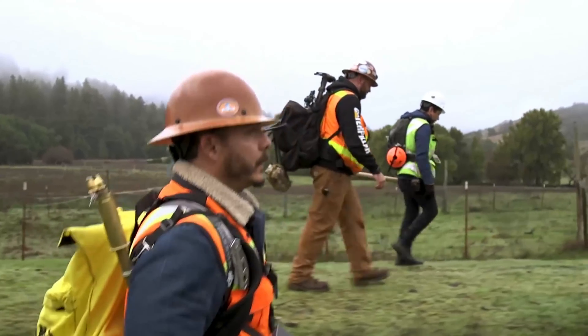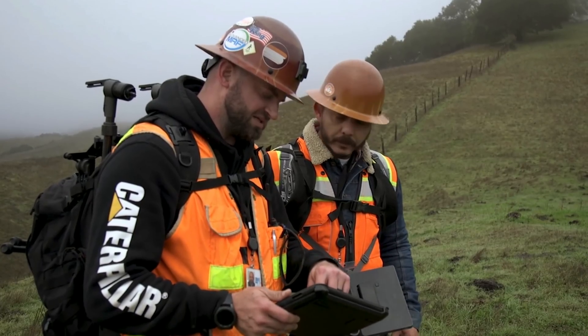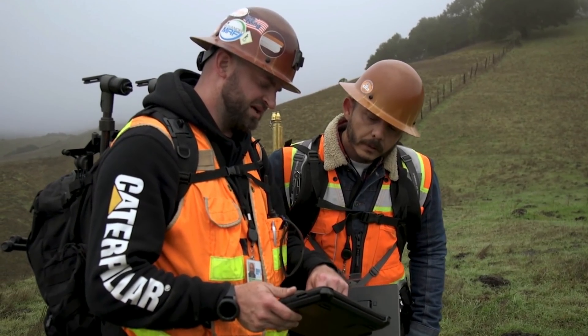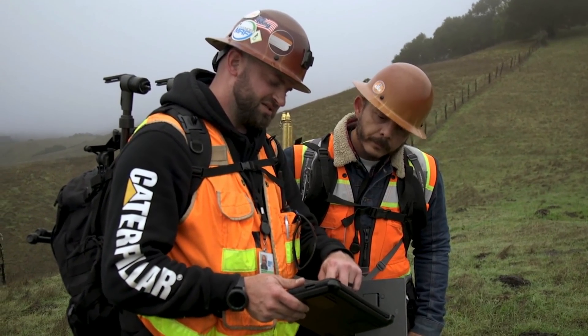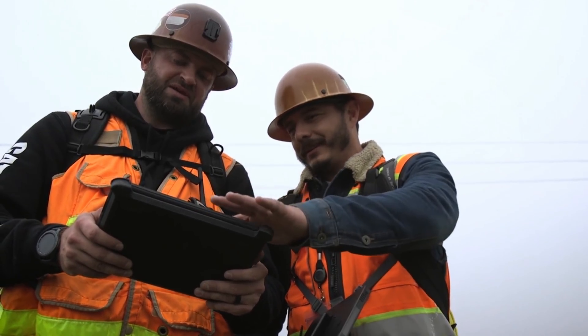We've got some fog. So 68 is the next one on the hill there, and we have 67 that we did the hook around yesterday. So 67 and 66 — those are the two we're going to go after. And we've got to continue the next five-mile track.